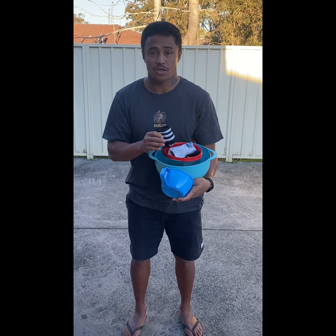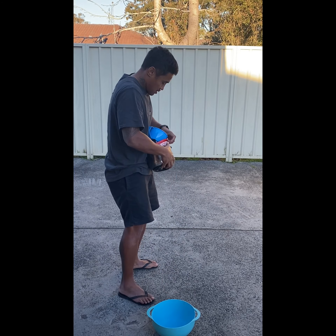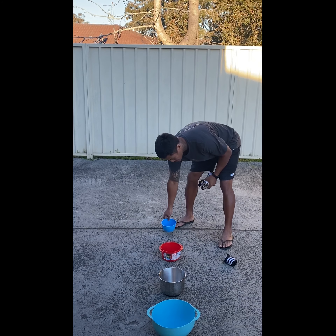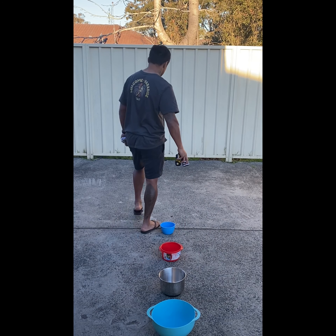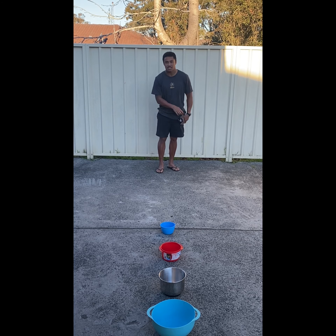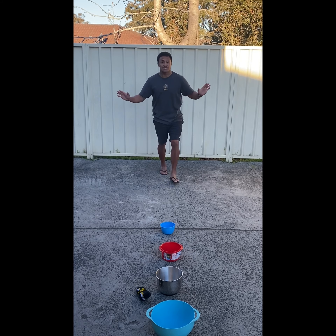So what we're going to do is, you're going to set these out in a line. Keep walking back. Put the biggest one right at the back, then so on and so on, and the smallest one right down the front. Hold your socks from your last bowl. Take two big steps, and that's your imaginary starting line. You're going to throw the sock and try and get it into one of the containers. See how they bounce out? If it bounces out, it does not count.